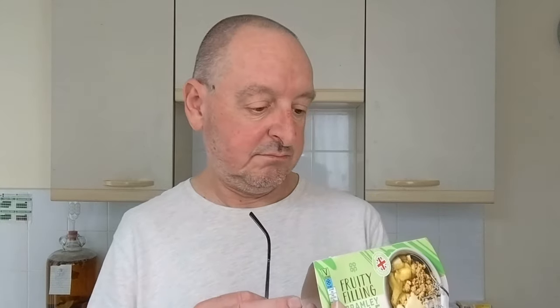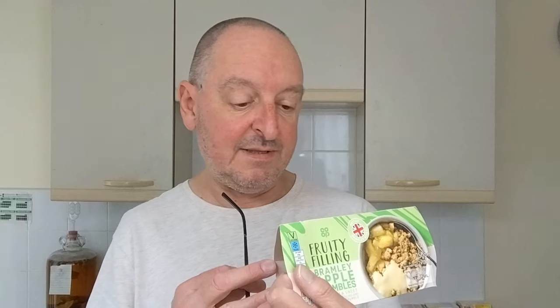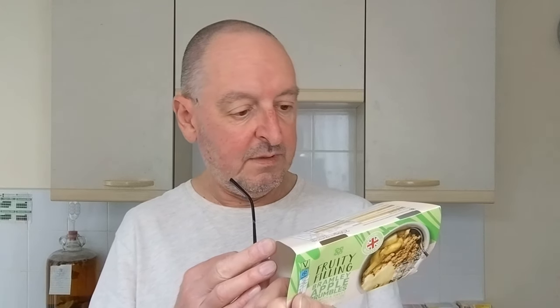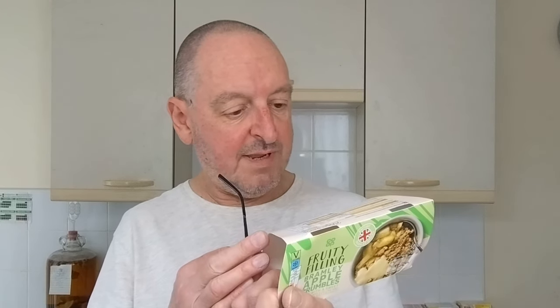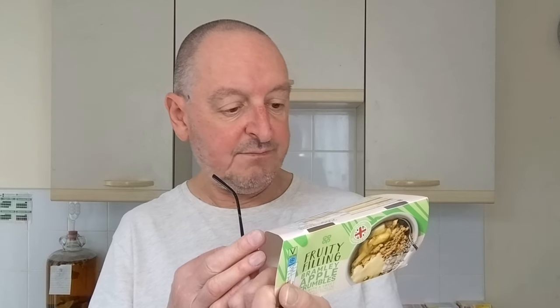So, the Apple Crumble. It says: made with a sweet brownie apple filling and a buttery oat crumble. Brownie apple compote topped with a butter enriched oat crumble. Takes one minute in the microwave. Brownie apple 42%, oats 8%, demerara sugar...